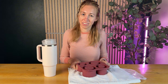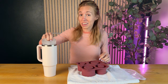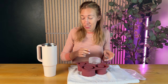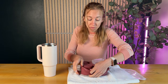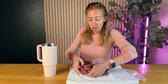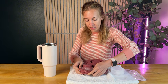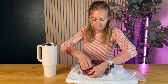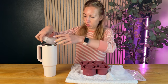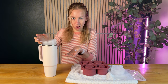Number three still doesn't fit. You're supposed to be able to fit one, two, and three in the 30-ounce Stanley — that's what we've got here — but number three is not fitting. Just for fun, let me try number four... and not fitting through the lip here on this one either.